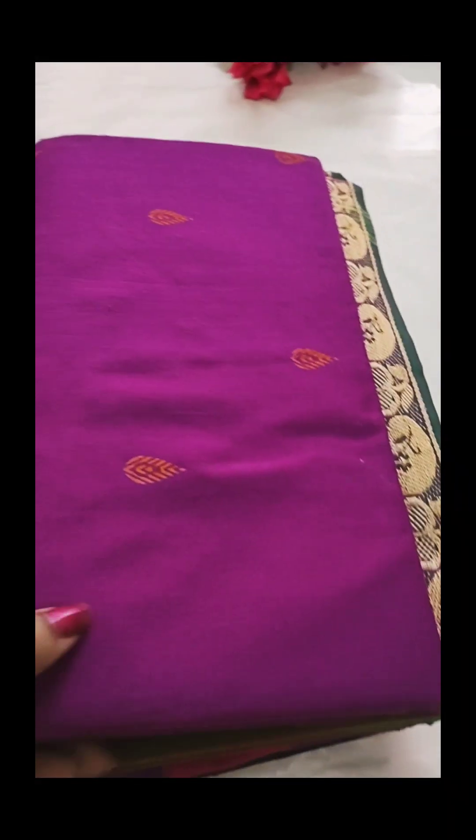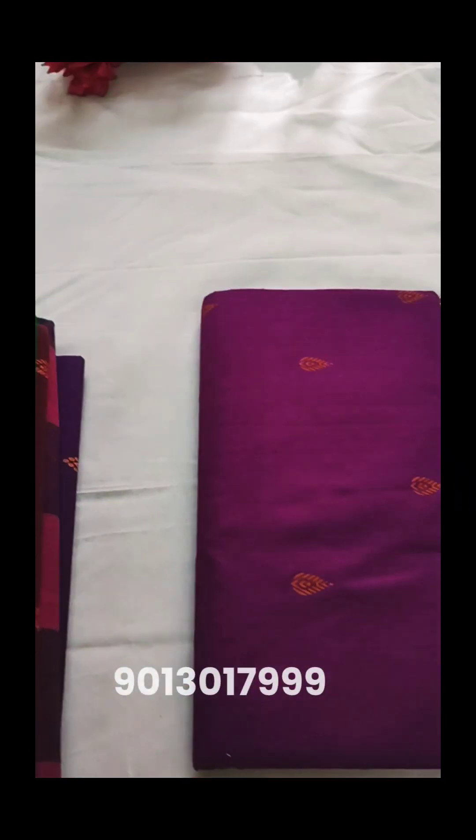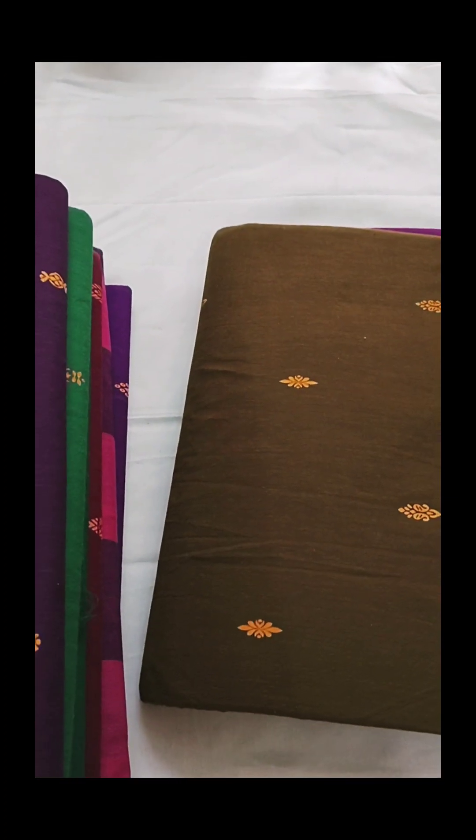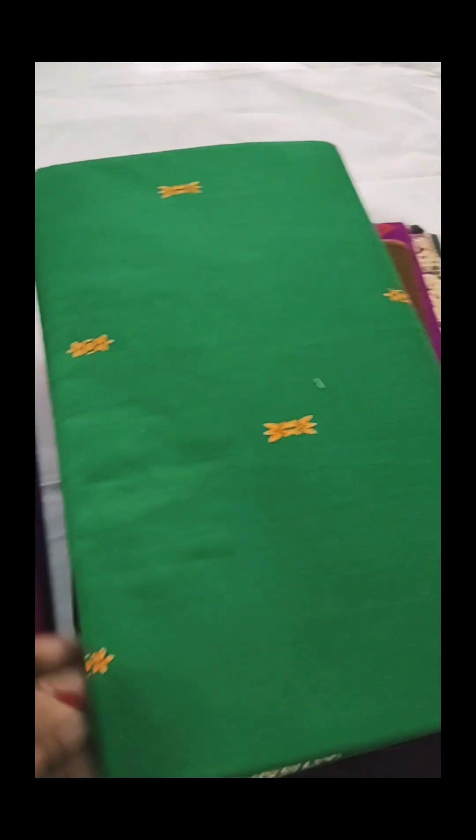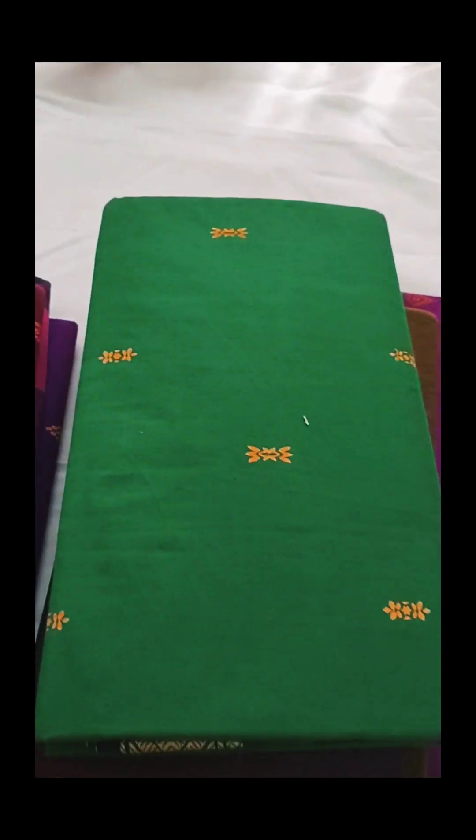Welcome back to Boomi. Today we will talk about the Aihana cotton saree. I will show you — it's pure cotton, here without blouse. This is actually quite budget friendly.